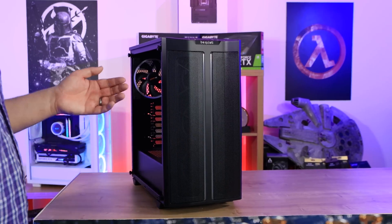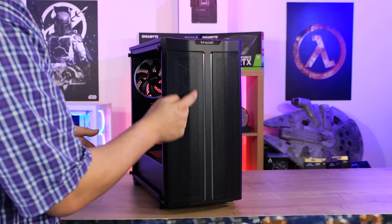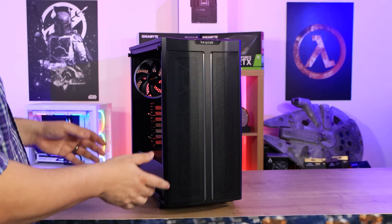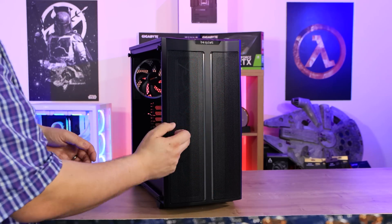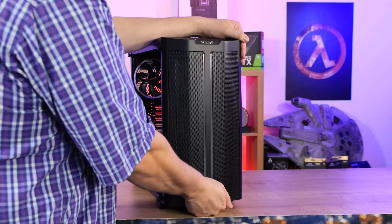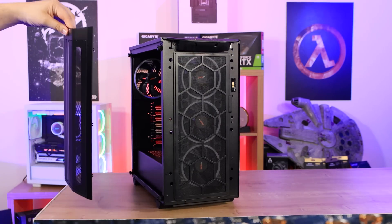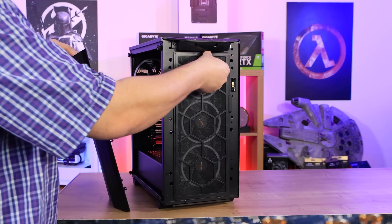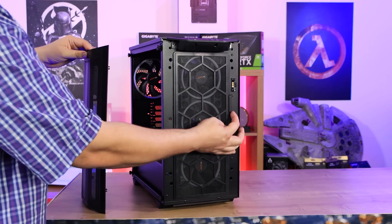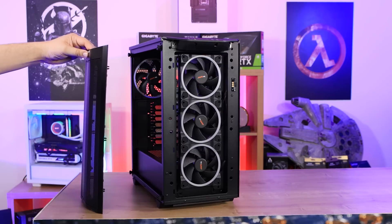The front of the case is pretty straightforward. You've got two mesh panels for ventilation, and two RGB strips going down the sides which light up along with the RGB effects of the three fans directly behind. It says 'be quiet' on the top. You can pull the front off — you do need a bit of force — and inside you can see a dust filter which you can remove by pulling a little clip. This lets you access the fans or clean the filter.